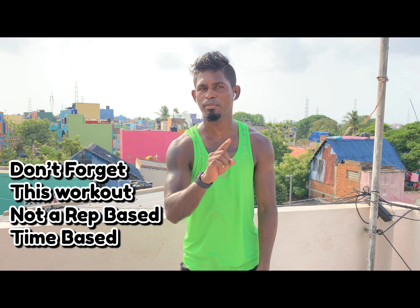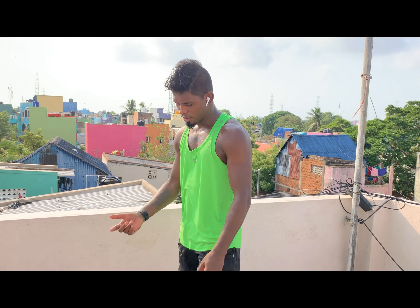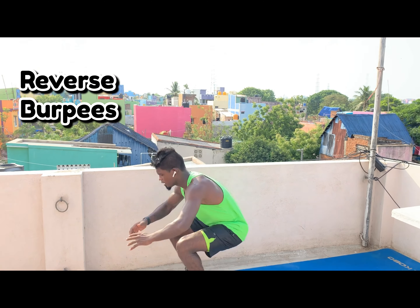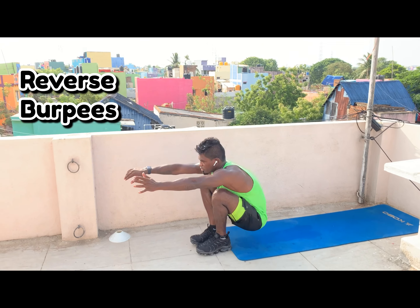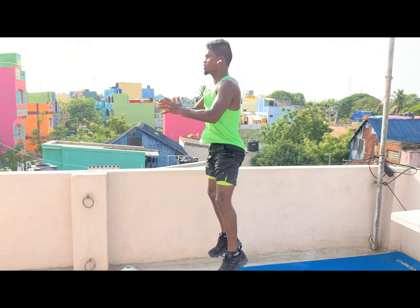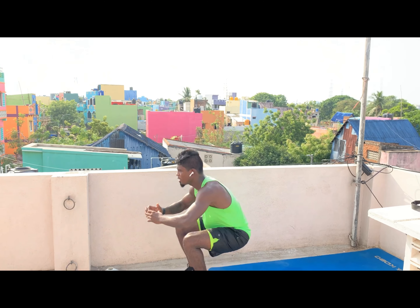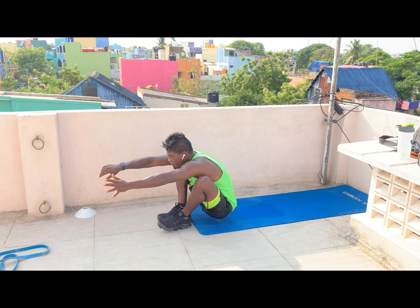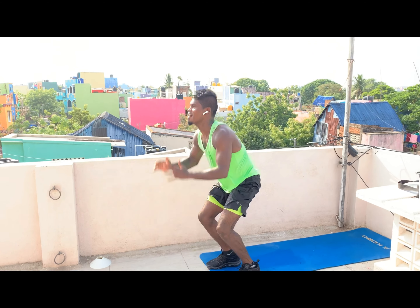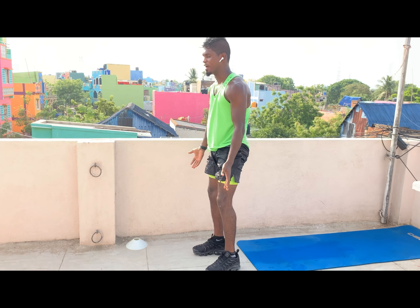You guys don't do rep-based — this is time-based, okay? Just watch. First exercise: reverse burpee. Jump and go down, get up — one. For beginners, when you're coming up, take support and then get up.